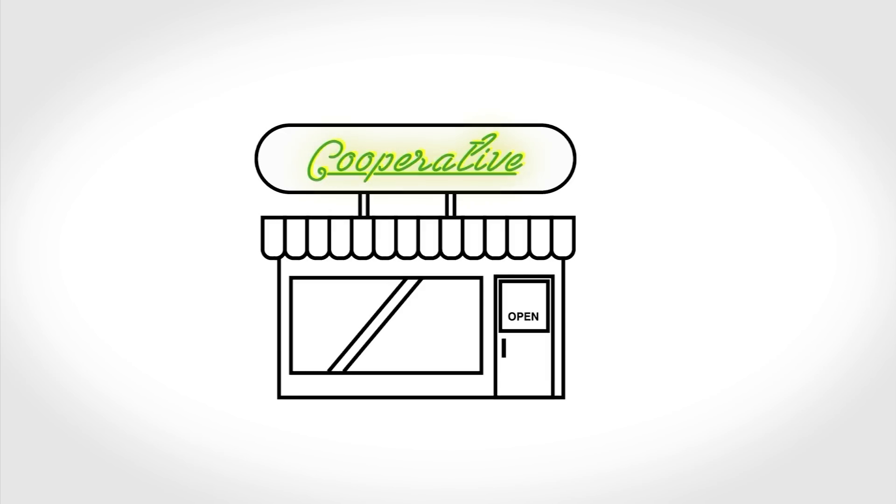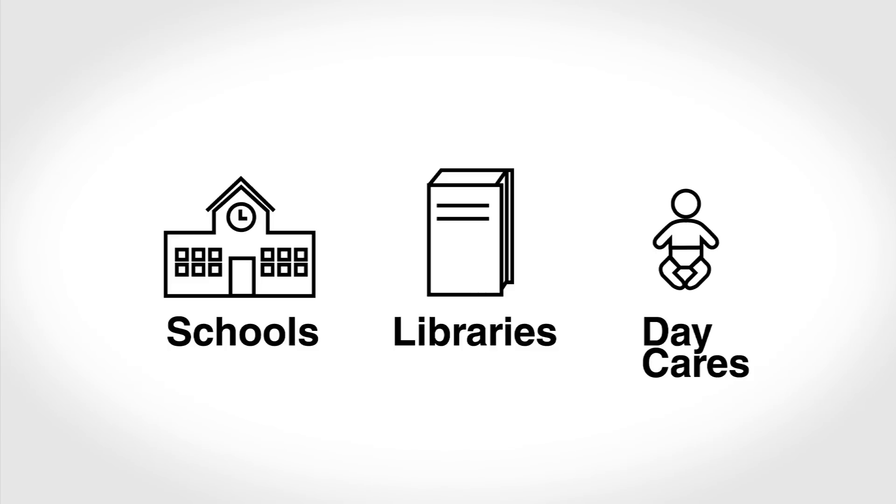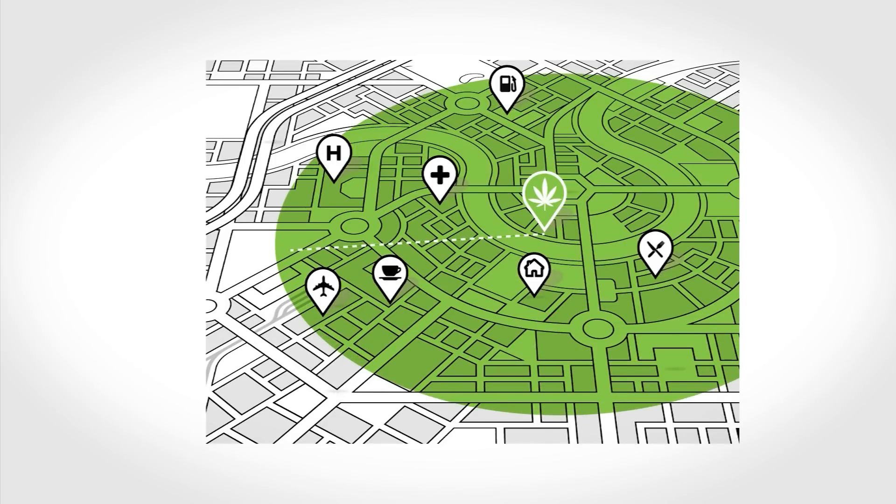Storefront signs can only be two colors, no graphics. And cooperatives can't be near certain places, such as schools, libraries, and daycare centers. Applicants have to prove this with a map that shows the types of facilities and zones that are within 1,000 feet of the proposed site.